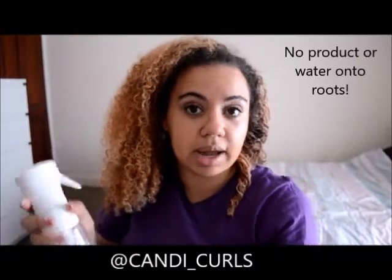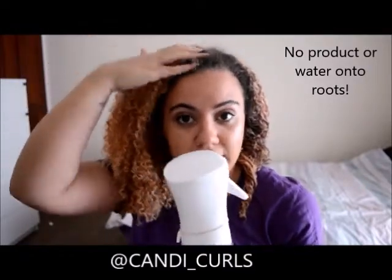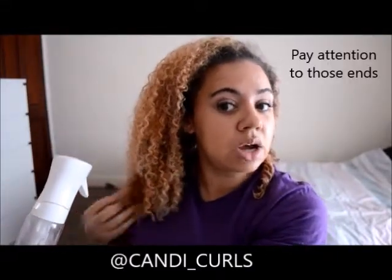If you notice, I'm not applying spray water onto my roots too much, because this is going to weigh my hair down and I'm going to lose the volume that I have. Most attention goes to the ends, which is where it's frizzed out more than the rest.